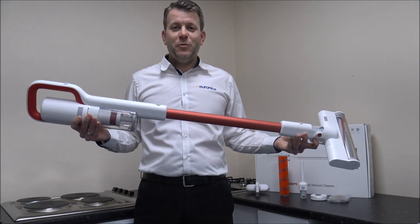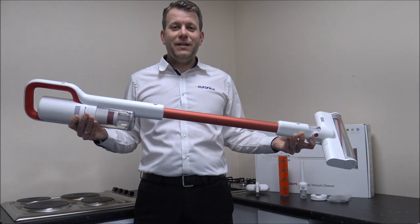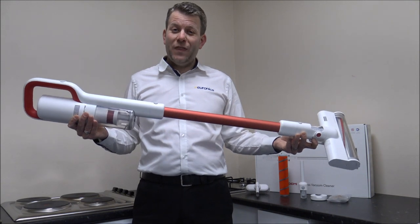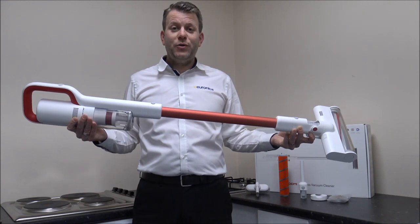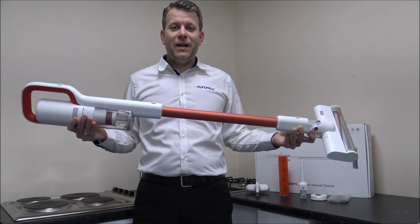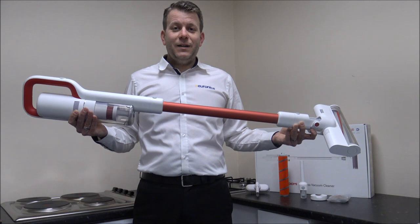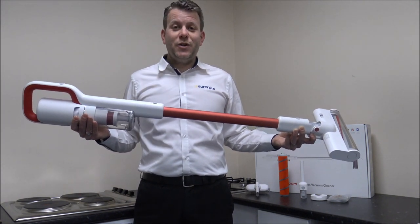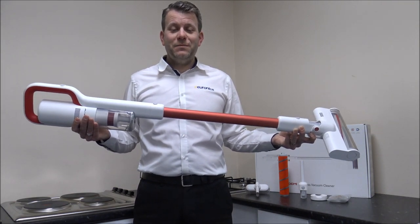In this video I'll be showing you the ROIDME S1S Cordless Vacuum Cleaner. ROIDME as a brand in the UK are not that big at the moment, but they're actually an offshoot of a huge Chinese company called Xiaomi. They have a great range of products and have now come up with a range of cordless vacuums. I want to see what it's like, show you the features and benefits, and give it a test — I've got it charged up, let's have a go.